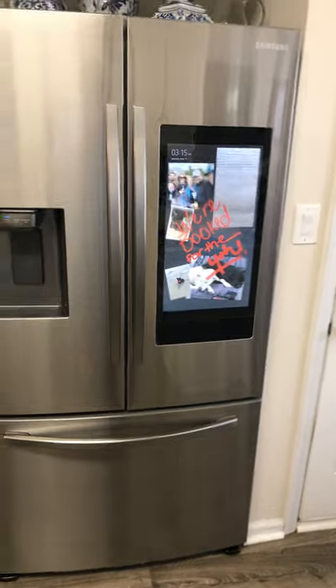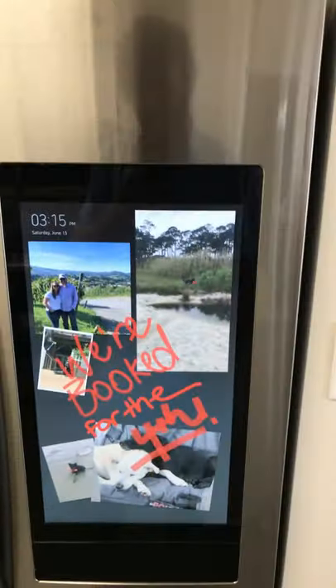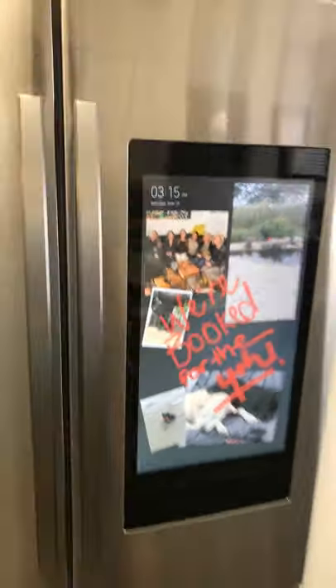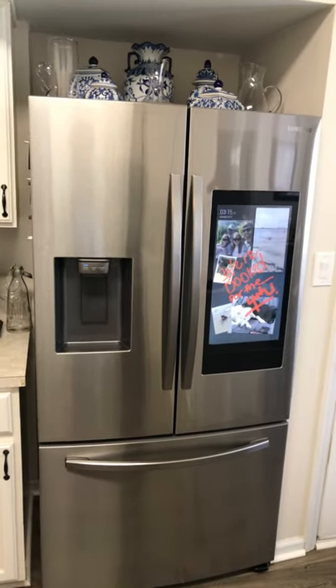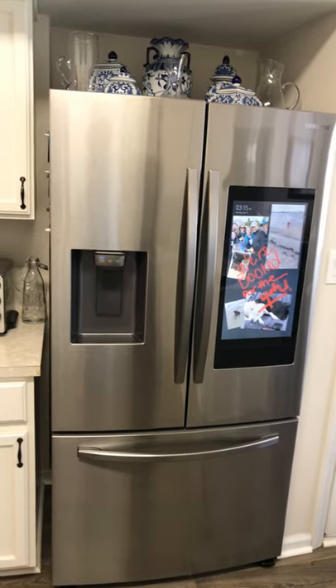As you can see, we have a little video playing — you can only do one video playback at a time. Our dog is playing at the beach. Overall it's a great photo display. It's a little noisier than my old one and doesn't make as much ice.